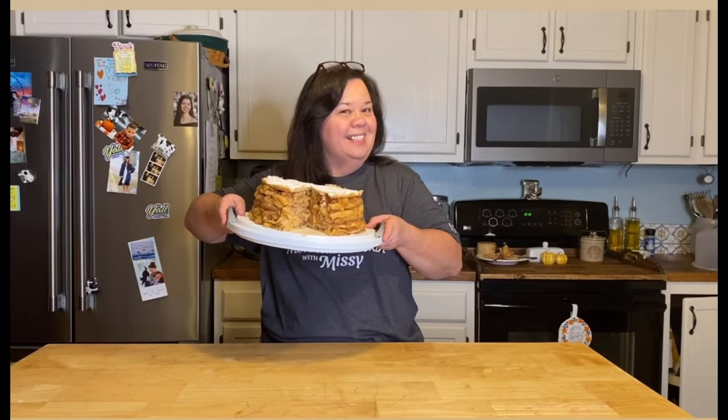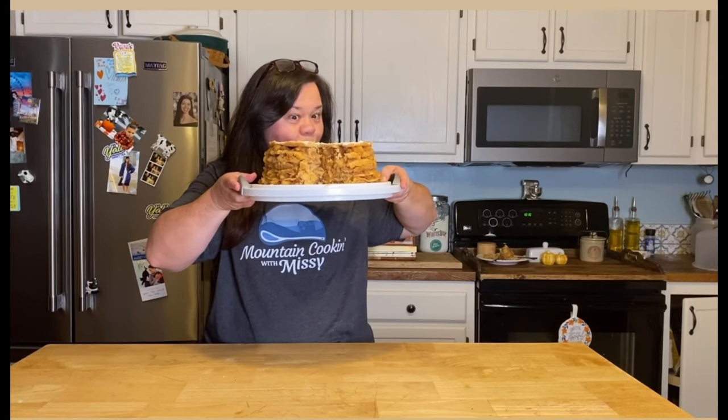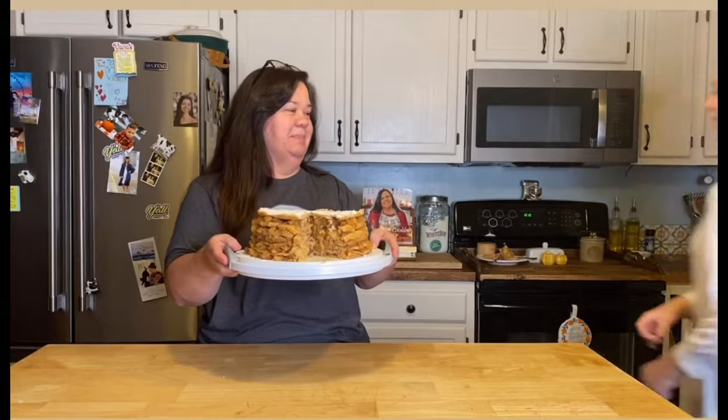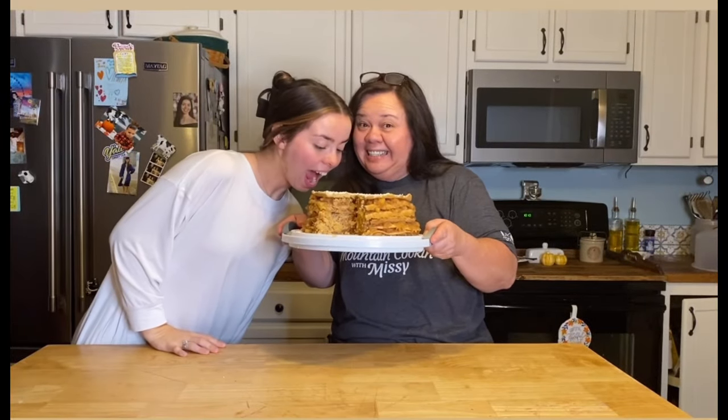Hey, welcome to Mountain Cooking with Missy, and today I'm going to be showing you how to make an original Kentucky stack cake, y'all. It's so good, and Mackenzie can't wait to get into it. This is going to be a fun video.